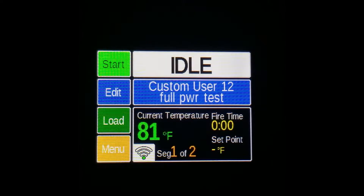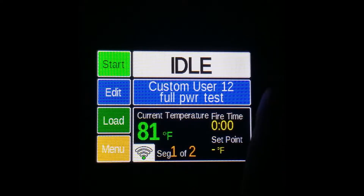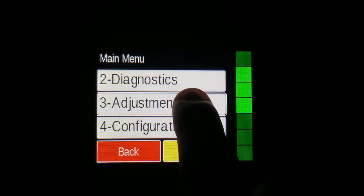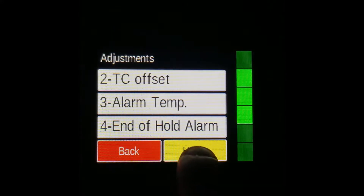Keep in mind that the alarm temperature is tied to whatever program you are currently running. For example, since I had the Full Power Test program selected and I changed the alarm to 2400, whenever I go back to that program, you'll see that it remains at 2400.